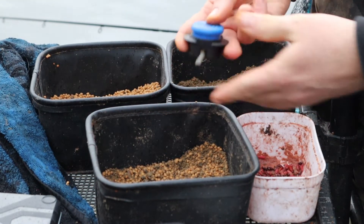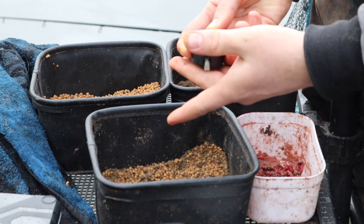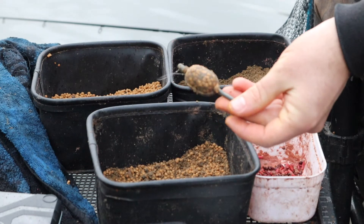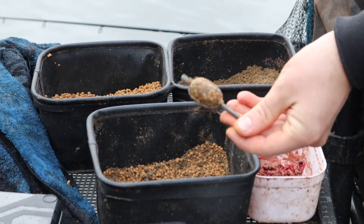Once again, pressing the back of the button here — just support underneath so it doesn't go flying everywhere. And that's your method feeder molded. Nice and simple and effective. Thank you for watching guys.